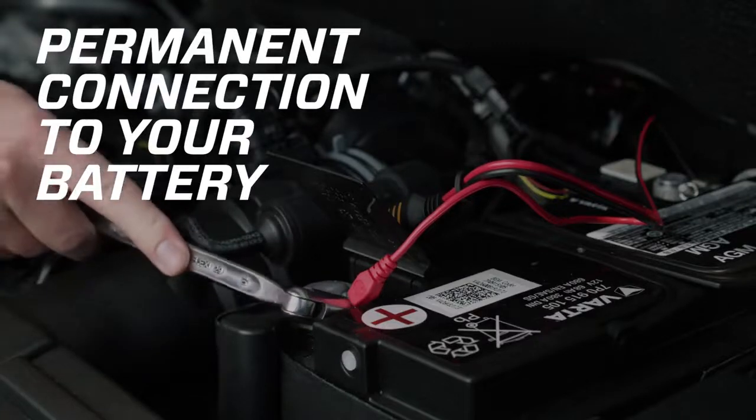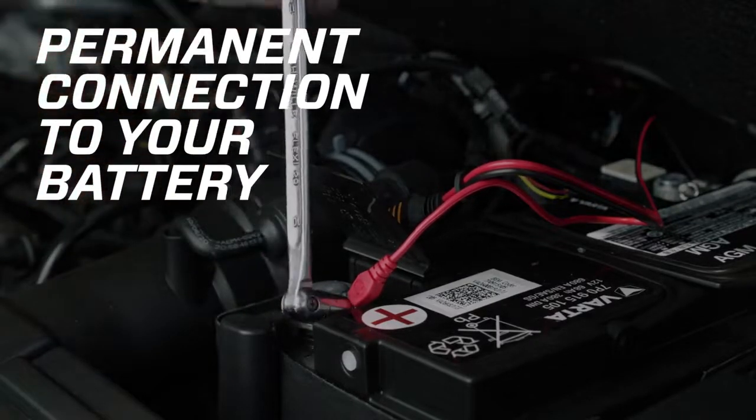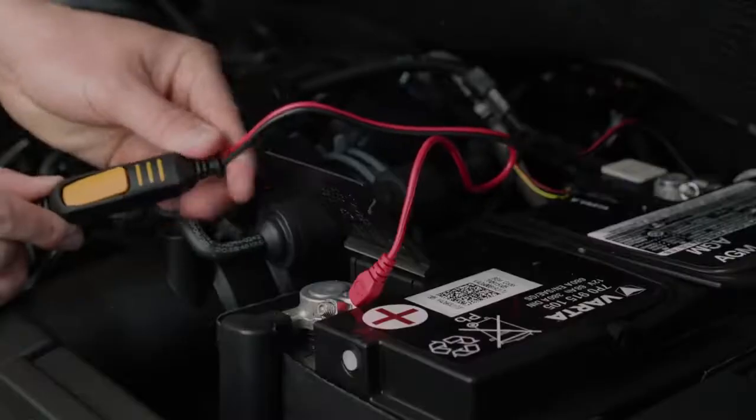If your battery is hard to reach, you can permanently attach the supplied Connect Islet M6 cables for quick connection to the MXS 5.0.